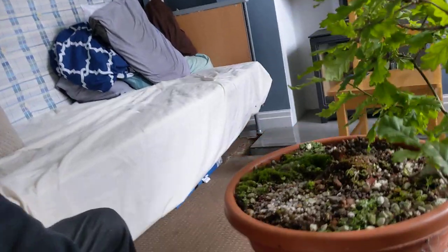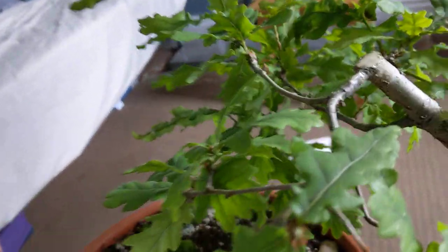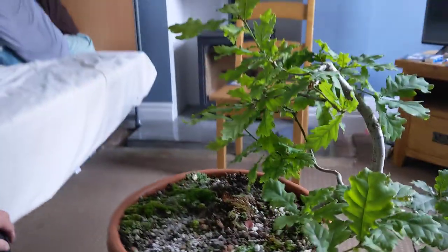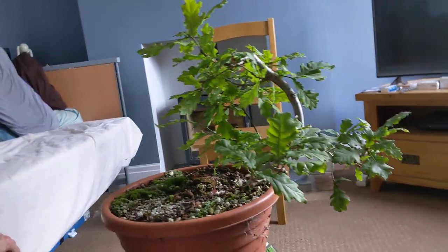We just stop there for that chop at the top. I've applied some cut paste up here — that's where we did the cut. And she's on her way.